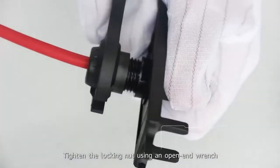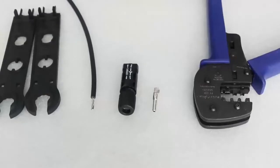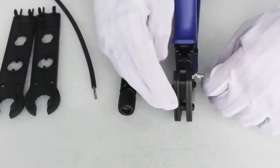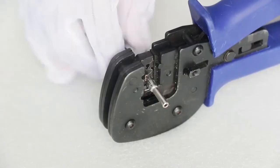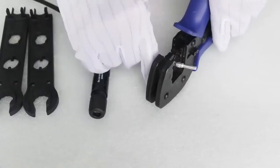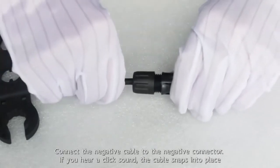Tighten the locking nut using an open-end wrench. Note incorrect crimping. Crimp the negative metal terminal and negative cable. Connect the negative cable to the negative connector. If you hear a click sound, the cable snaps into place. Tighten the locking nut using an open-end wrench.